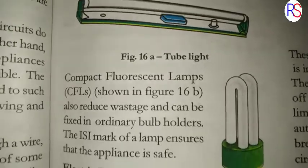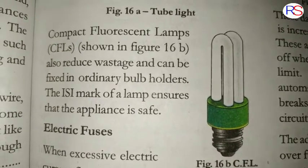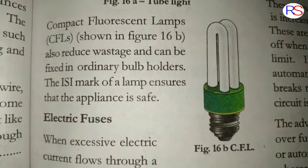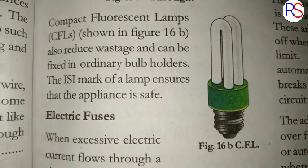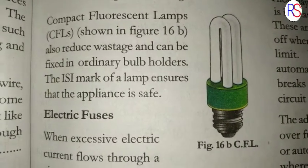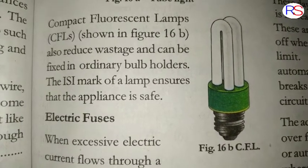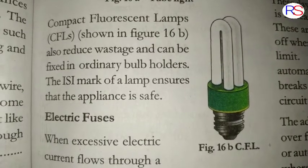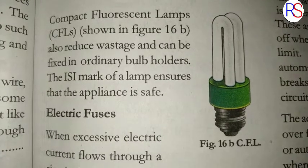Compact fluorescent lamps, as shown in figure 16b, also reduce wastage and can be fixed in ordinary bulb holders. By using them the same way as ordinary bulbs, we can reduce electricity wastage and lower our electricity bill.